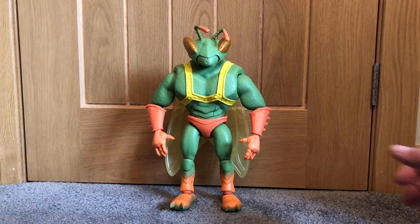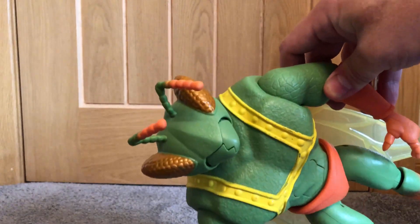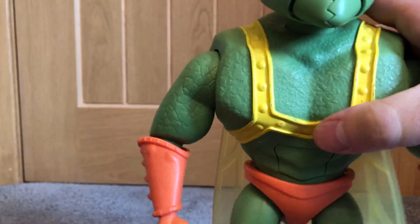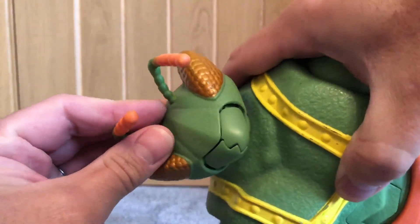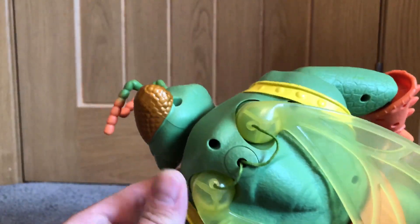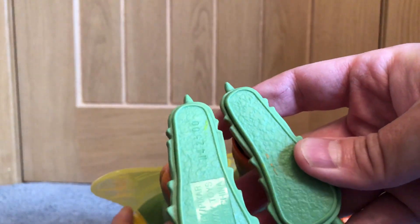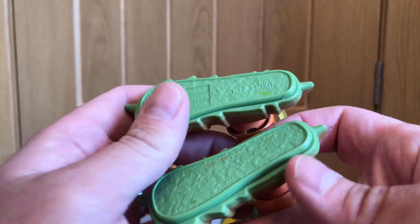Welcome back to the channel. Today we are reviewing an older toy from around 2010 - this is Twitch from Toy Story 3. It is a pretty basic toy. When you press its head down it's got that basic sort of fly mouth that opens, and the wings on the back do extend. When you press the button on its belly they will pop open, which is quite nice. There is a little bit of detail around the toy - they have faded the paint up the actual leg. This is a Thinkway toy; I do like Thinkway toys, I've always been a bit of a fan of them.